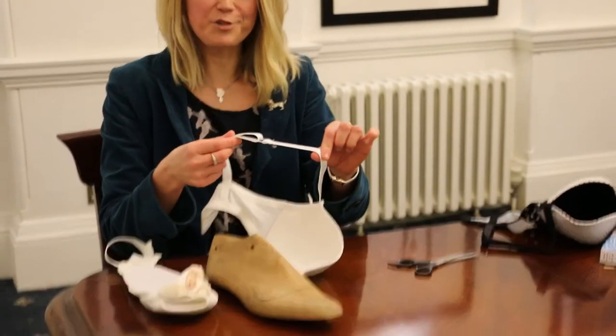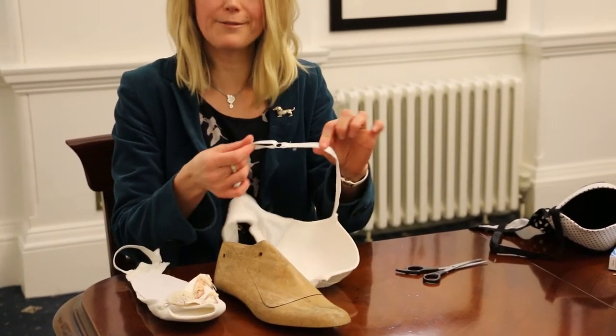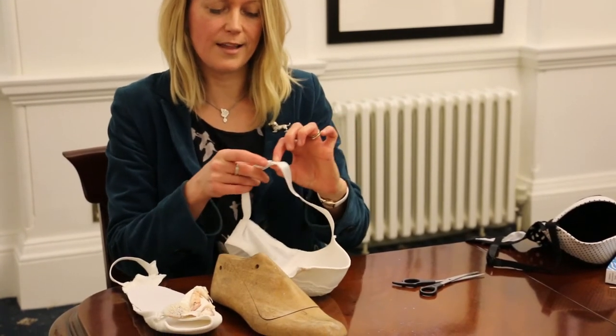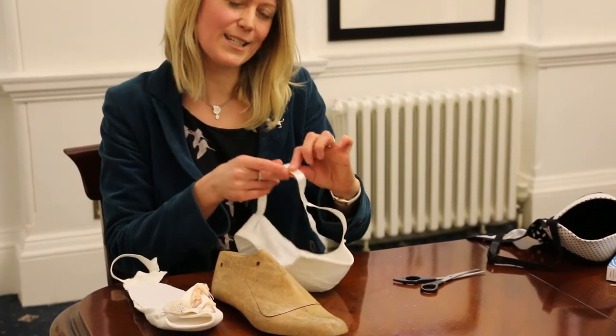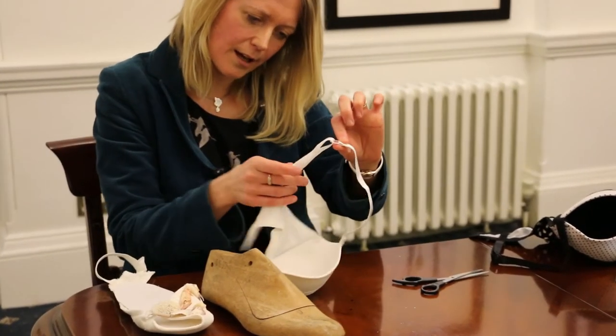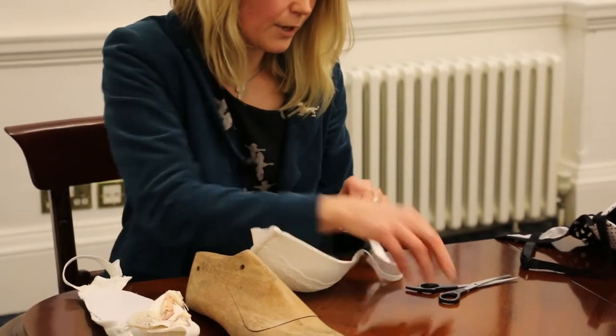A bra has a strap which is always in two sections, and what you need to do first of all is divide this into two. You need to make sure that the hoop is with the front section. So I'm going to cut it here to divide it.